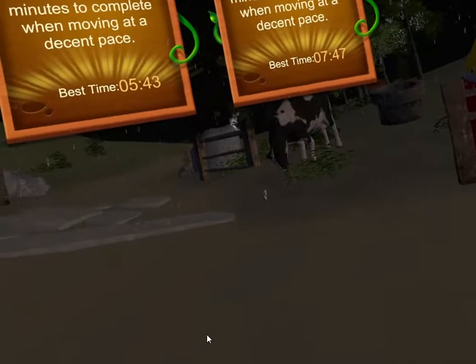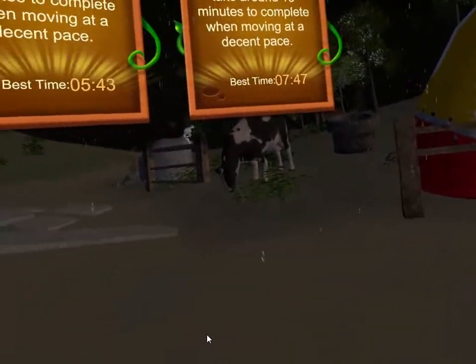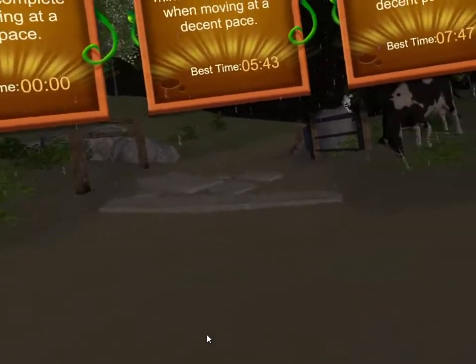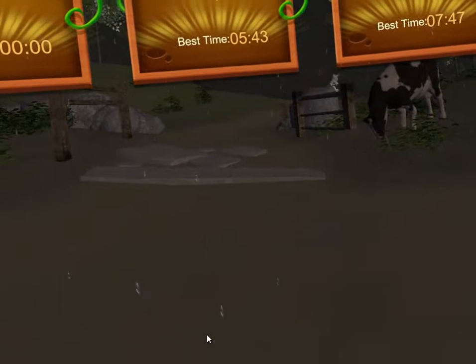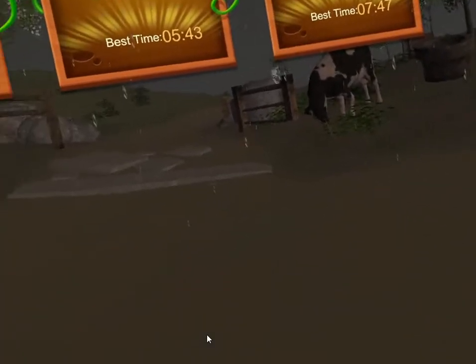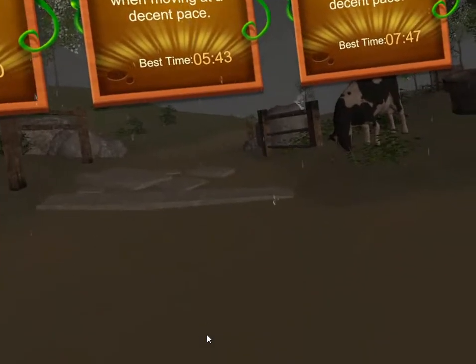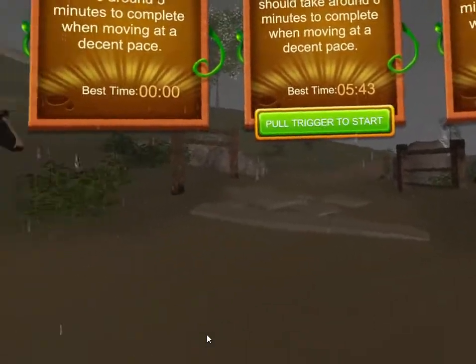I had already reviewed this game and given it a positive recommendation — that was before I was doing video reviews. I wanted to revisit my review. This is actually a game that I put on my top 100 list of free Steam VR games, and I still believe it belongs there, around number 99 or 100.